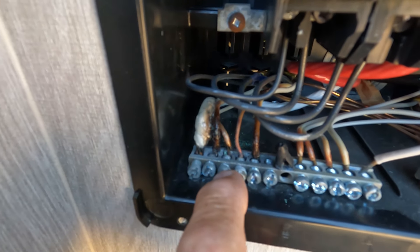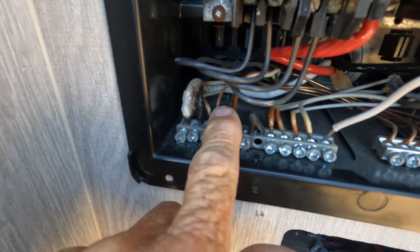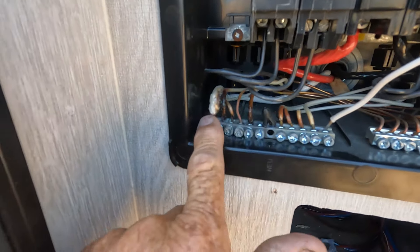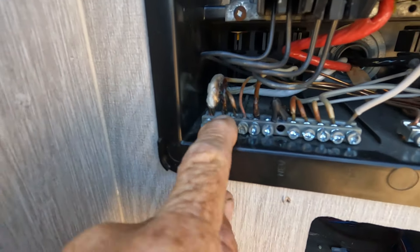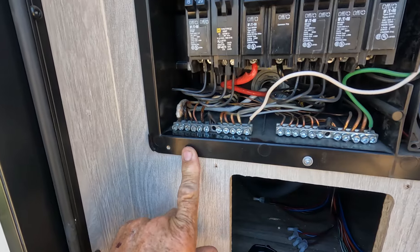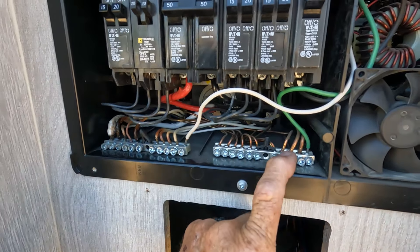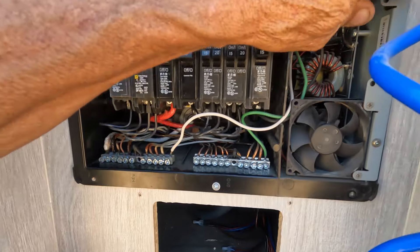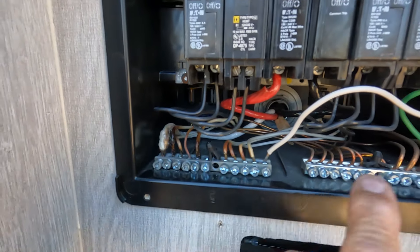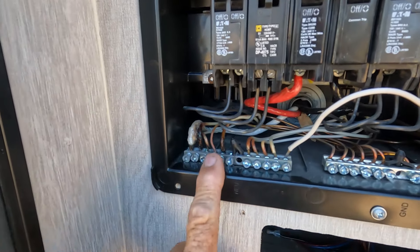The screws were loose — some were completely backed out — and these wires were rattling side to side. So when we were driving, this was arcing and just creating heat. Look at this — it's embedded into the plastic case. Thank God they make these out of plastic, because if it were steel, this would have been grounded to the box — and that's what grounds are for. It should have popped a breaker. I don't know why it didn't pop something; that concerns me, and I will do some testing.